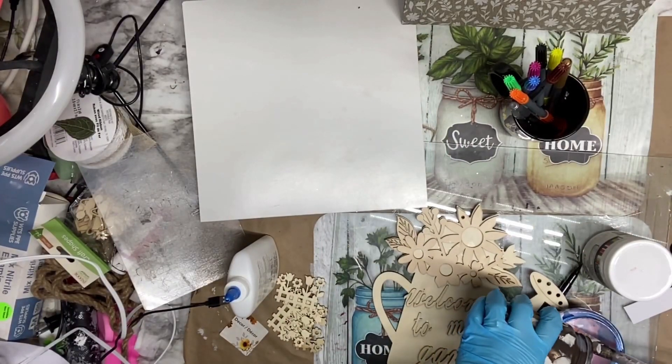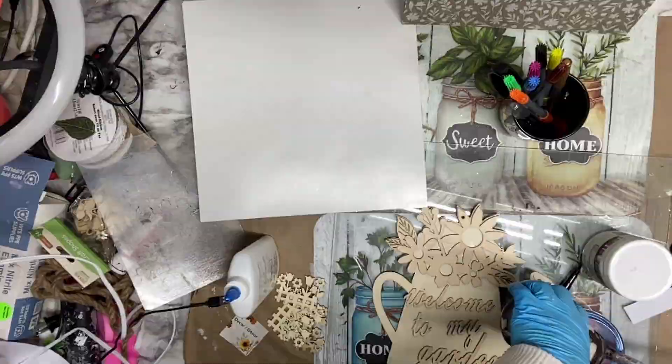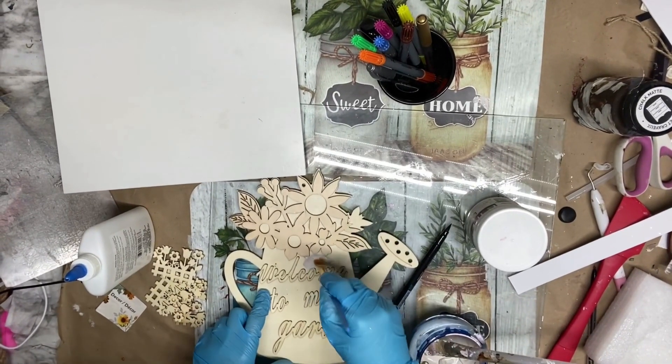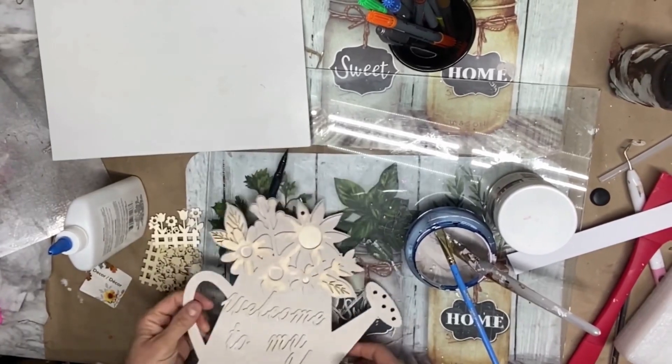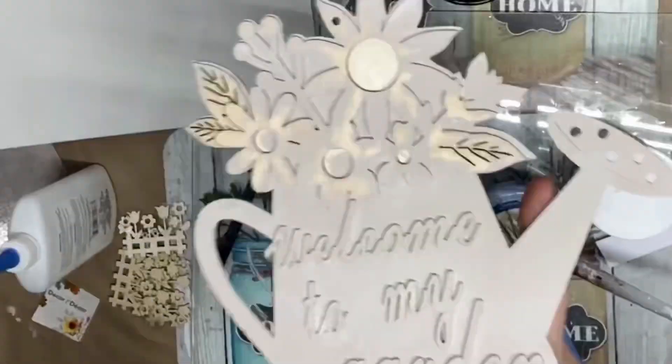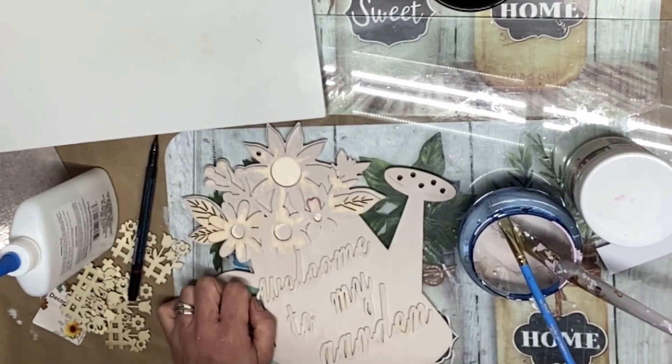Right now I am mixing some drops of brown antiquing wax and white paint to get a beige color and paint the water can. I like this color. Take your markers and start coloring in the flower design that is already on top of this wooden water can.